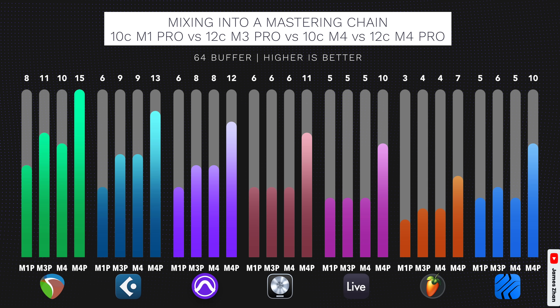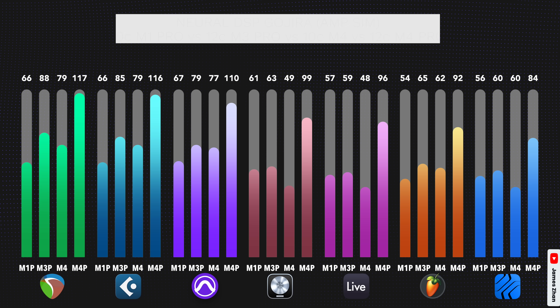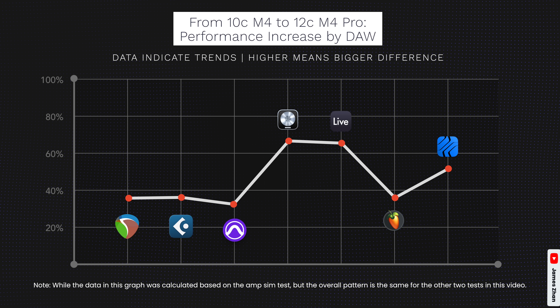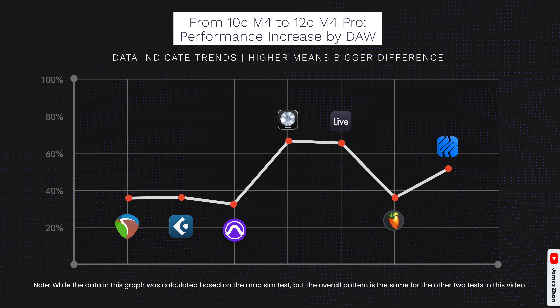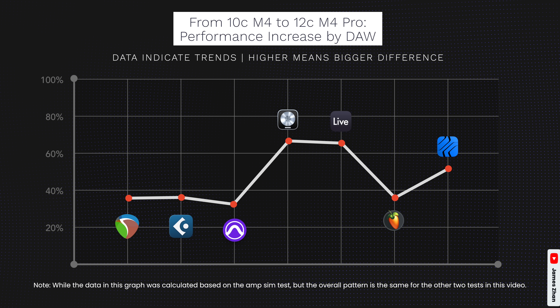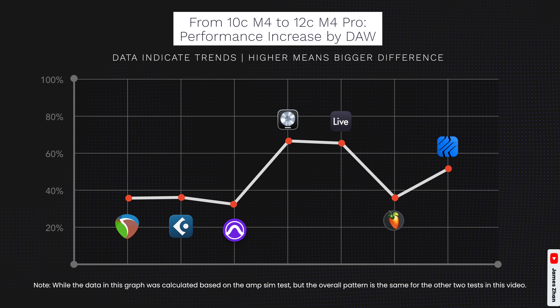If you look at the results from the mixing into a mastering chain test, Logic Pro could run six bus groups on the M4 Mac Mini, which is actually 223 plugins — so it's really good performance. The second thing these data show us is that regardless of which DAW you use, the M4 Pro will definitely give you more audio processing power than the 10-core M4. DAWs that cannot use efficiency cores will see a much bigger performance increase than DAWs that can, thanks to the four extra performance cores in the M4 Pro. Based on this, I would recommend Logic, Ableton Live, and Studio One users to get the M4 Pro chip if you tend to do more complicated projects. For Reaper, Cubase, Pro Tools, and FL Studio users, I think you can stick to the 10-core M4 chip and allocate your budget to other stuff like SSD, RAM, new sample libraries, and so on, or just save your money.